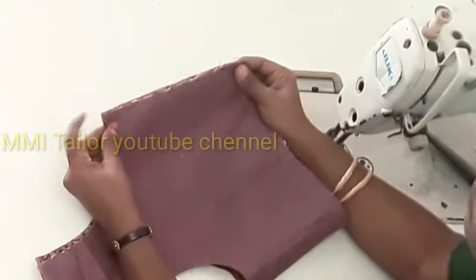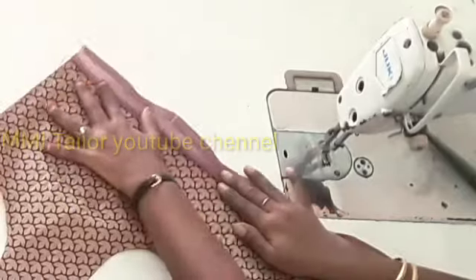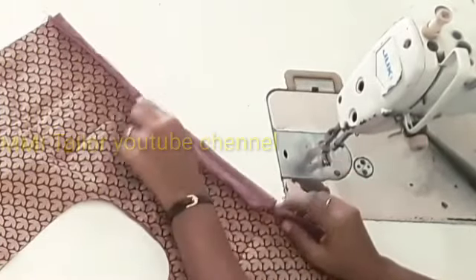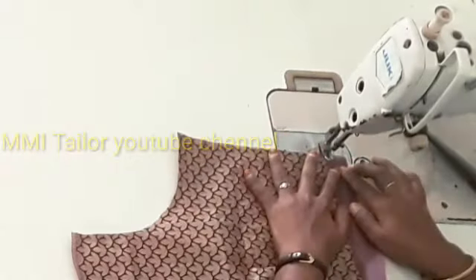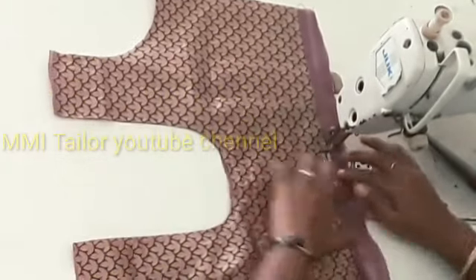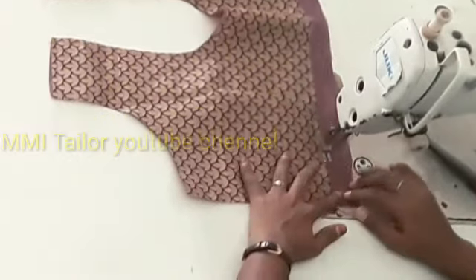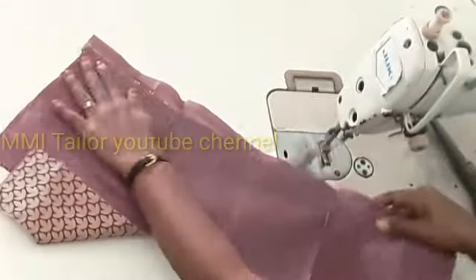Now we have two dots and we have a fleet of extra dots. We have to check the two sides. We have the extra piece on the edge — we put it in the edge and put it on the edge. The lining will finish it, so we finish it.